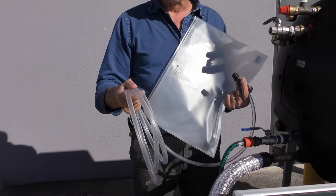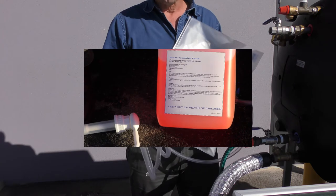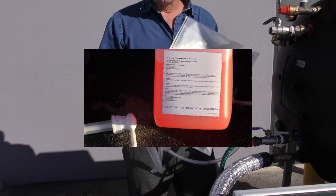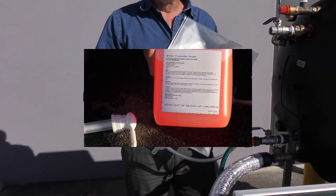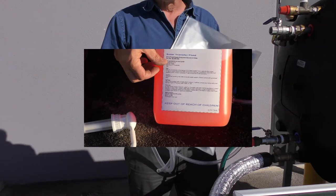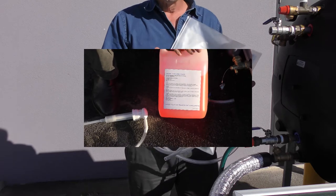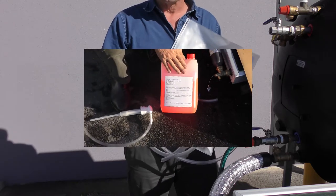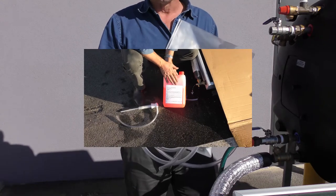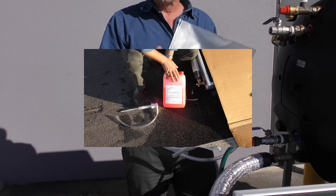We're providing you 5 litres of the ST5 which is the heat transfer fluid. It's got propylene glycol in it, dipotassium monohydrogen phosphate which is a pH buffer, food colouring so it can be seen if there is a leak, and some distilled water. It's a very correct proportion requirement to ensure that there is no frost damage done to the system. The full 5 litres must be installed at every location around Australia with this system.